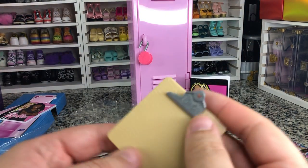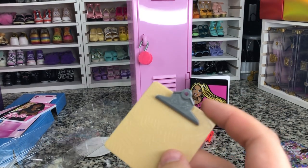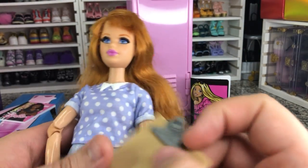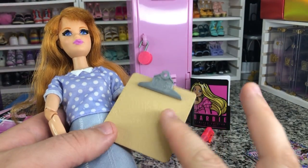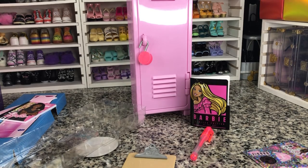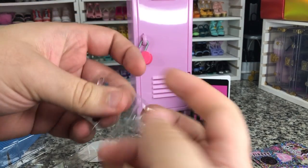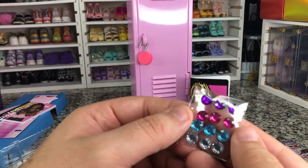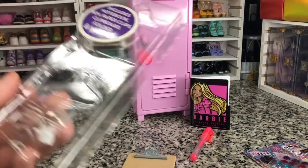Not too bad. We also get this cute little clipboard. Let me show you how big this clipboard is compared to a doll. Here we have Midge, another of Barbie's friends from Life in the Dream House. This isn't a bad size clipboard — it is a little bit big. But it could be like an artist clipboard kind of thing. And then we get a couple of peel and stick gems. They're not bad — they're cute. And that's it that's in there.